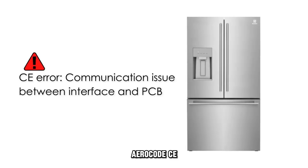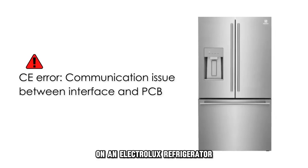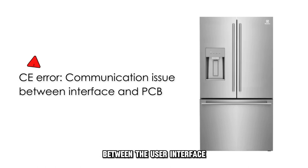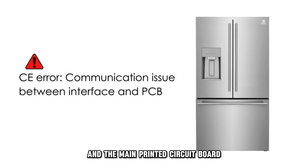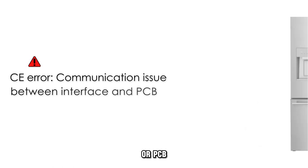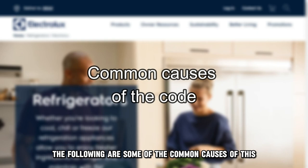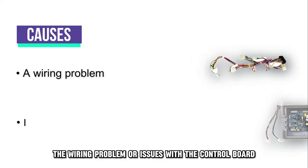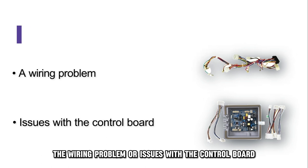Error code CE on an Electrolux refrigerator means that the fridge is experiencing a communication error between the user interface and the main printed circuit board, or PCB. The following are some of the common causes of this code: a wiring problem or issues with the control board.